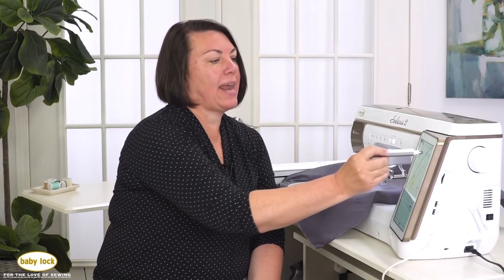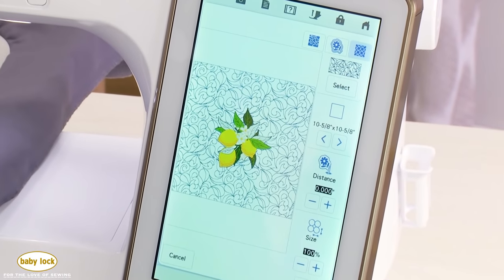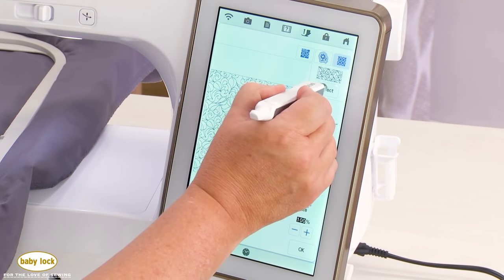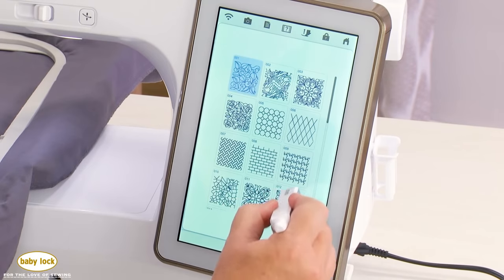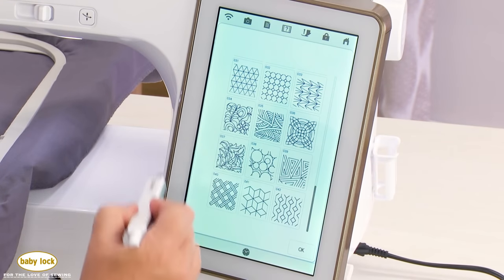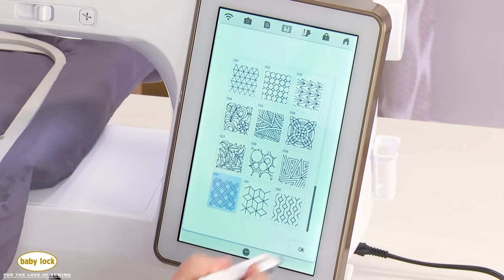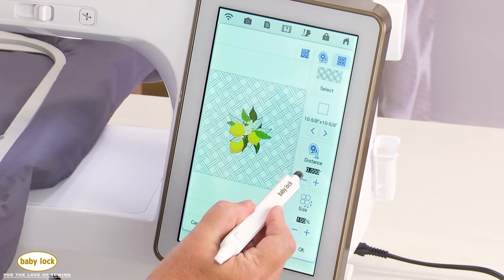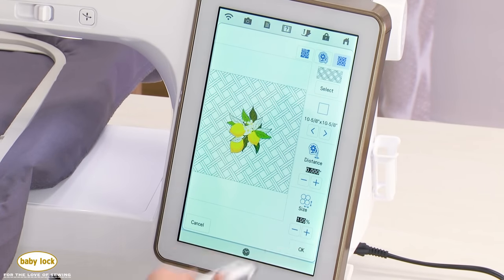What's extra cool is you can now choose decorative fills without going out to IQ Designer. Previously you had to go to IQ Designer to add a decorative fill around your embroidery design. Now with the touch of a button you can select from 42 decorative fills from IQ Designer — including 6 new ones — and it simply adds that decorative fill around your design based on the frame you chose. You can also adjust the distance and size.